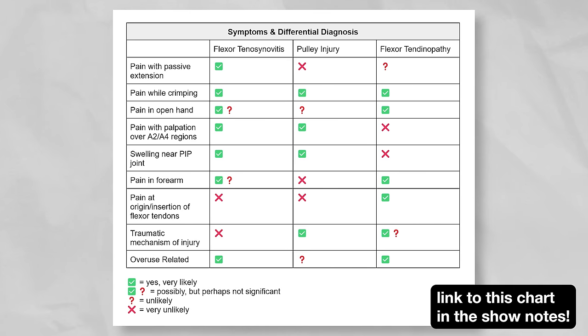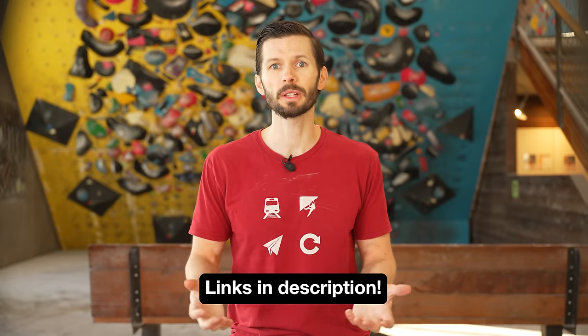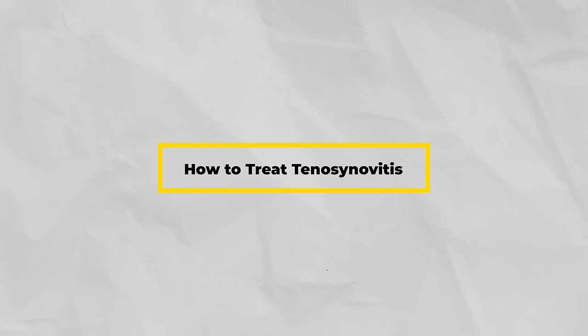That should give you a good idea of which injury you have, but to be thorough you should also rule out an injury to the tendon itself — called flexor tendinopathy. Use the chart to cross-reference all your symptoms and narrow down your diagnosis. If you think you have a pulley or flexor tendon injury, we have in-depth videos on how to treat those, linked in the description. But if you think you have tenosynovitis, here's what you should do.